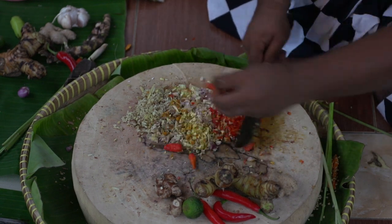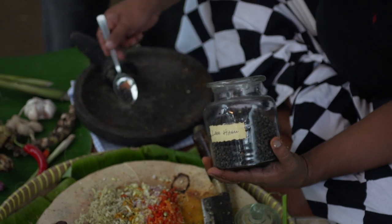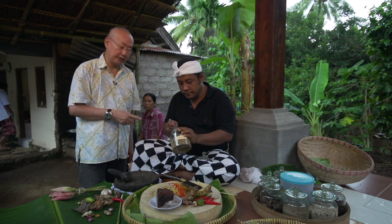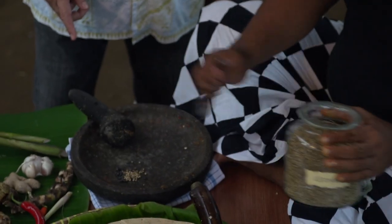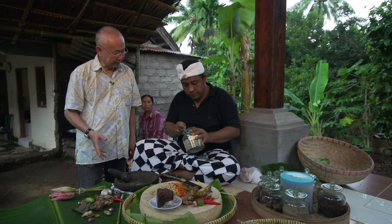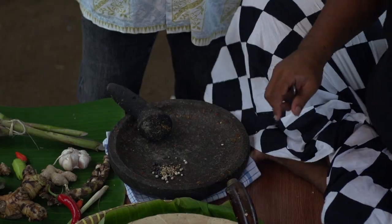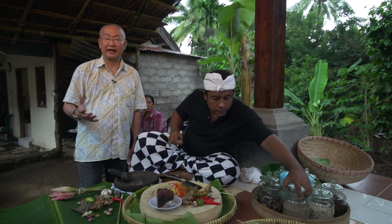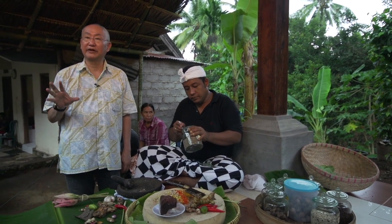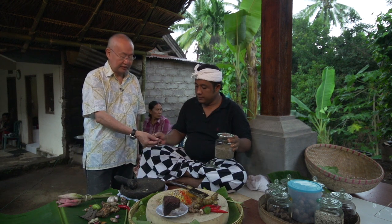Black pepper. This is the coriander. This is what they call wangen, which is the white pepper. Just like the Chinese have five spices or the Indians have garam masala, this is the Balinese version. Jintan — this is cumin.